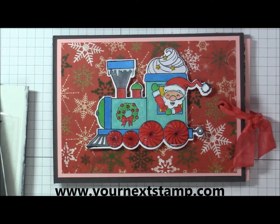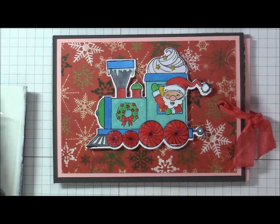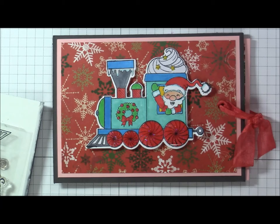Hello everyone, thanks for joining me today with Stamping and Crafting with Loretta. Today I have a quick share — I made a ribbon slider card using stamps and dies from Your Next Stamp. The stamp sets are called Santa Express train carts.